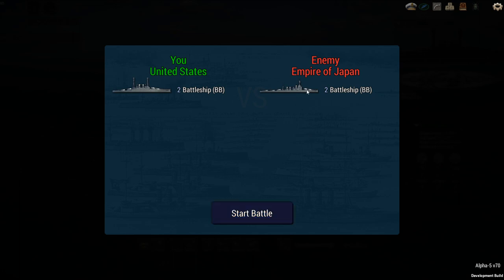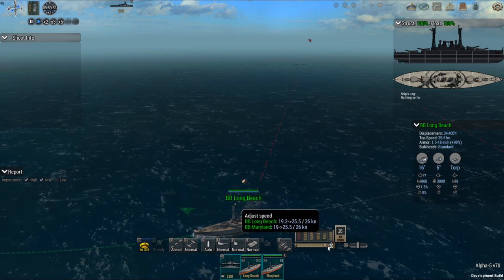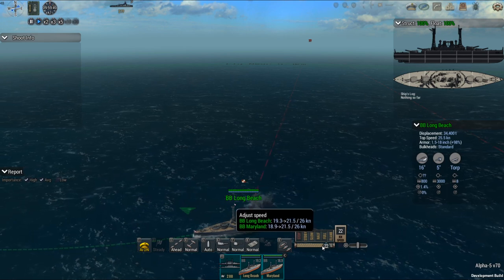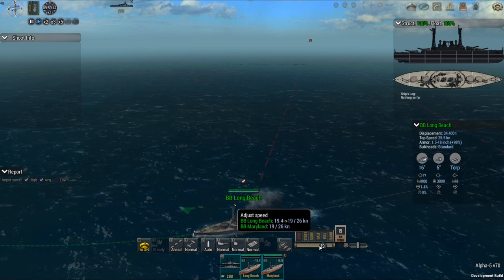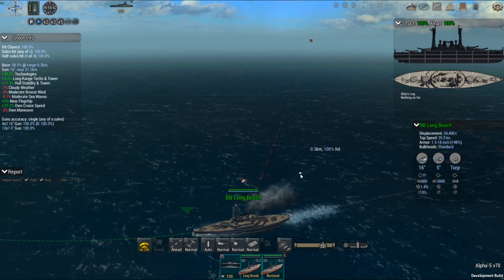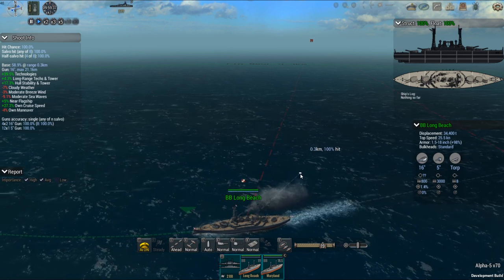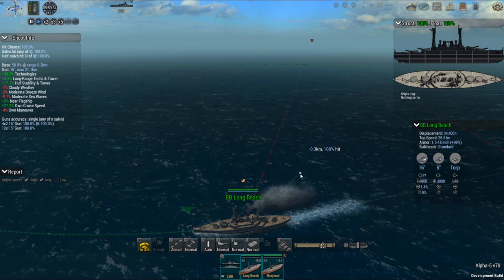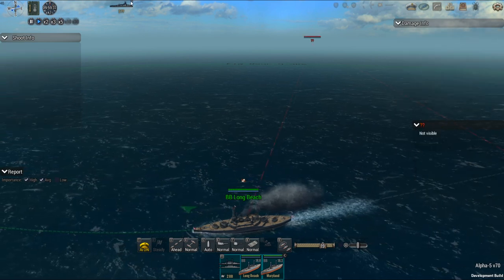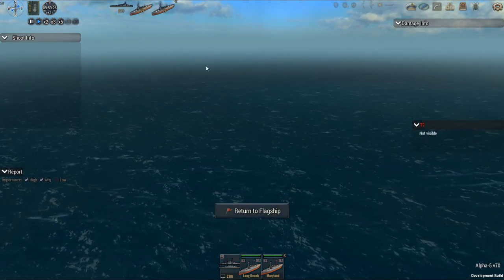Oh, that looks like an interesting layout right there - reminds me of the Florida class right there. I'm going to try and this time just go 19 knots, see if that makes a difference. I do find if you go full speed there's a penalty, but yet when I don't go full speed the enemy has a better chance of hitting me. So it's really a trade-off between the two.